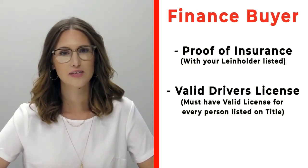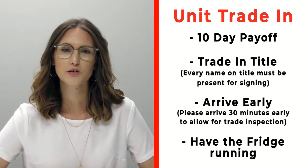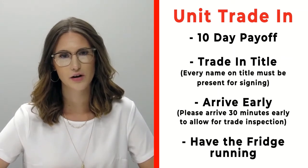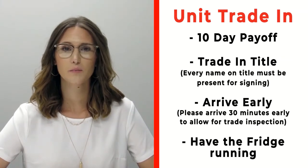If you have a trade that you're trading in with us, please make sure that you bring your 10-day payoff as well as your title, and all persons who will be listed on the title of that trade. Arrive 30 minutes early before your appointment time so we can properly inspect your unit.